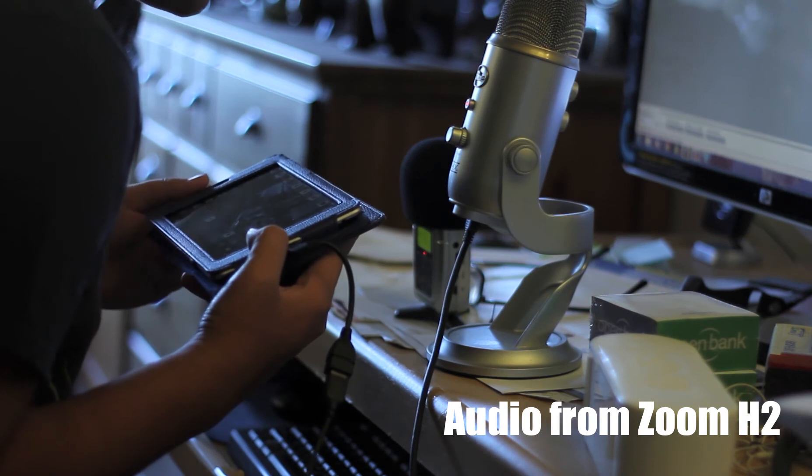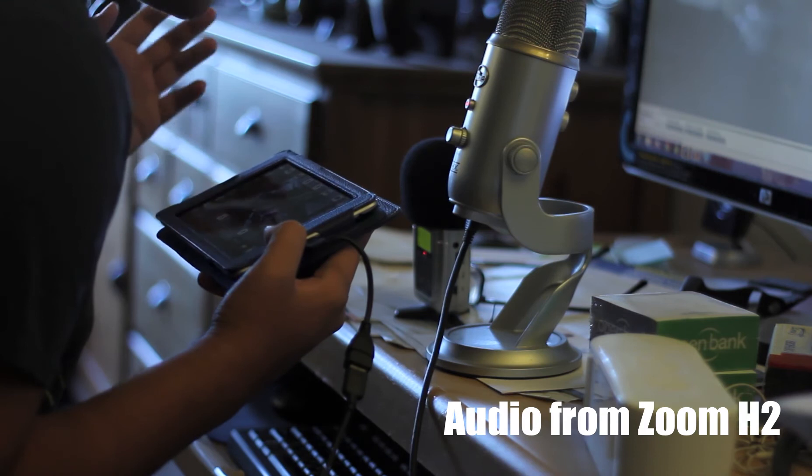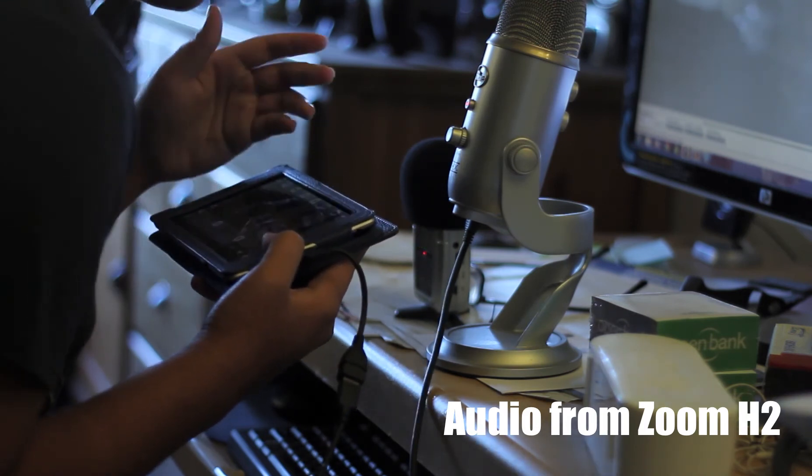So this is going to be another audio test. Testing, testing, testing. This is an audio test between the Zoom H2 and the Blue Yeti.